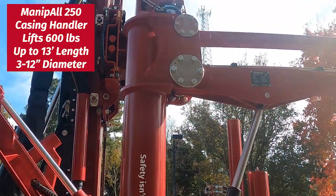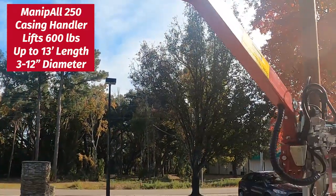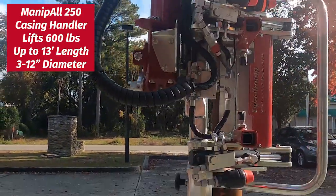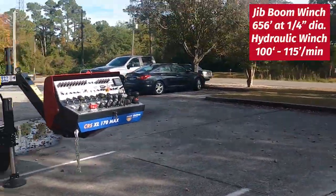As we come around, you'll see our Manipul 250 for handling casing. It works with clamps and is also magnetic. This rig is also outfitted with a jib boom winch and a hydraulic winch.